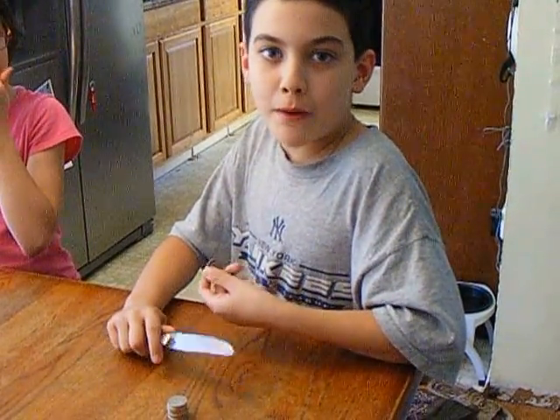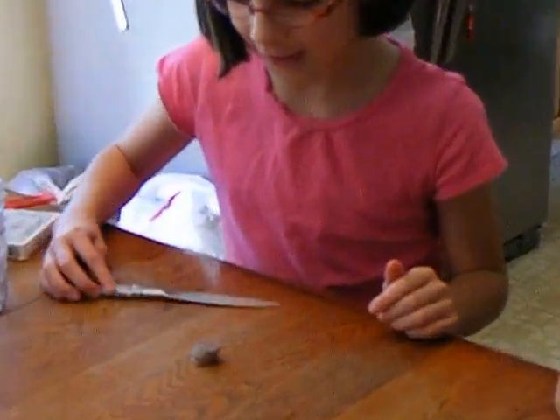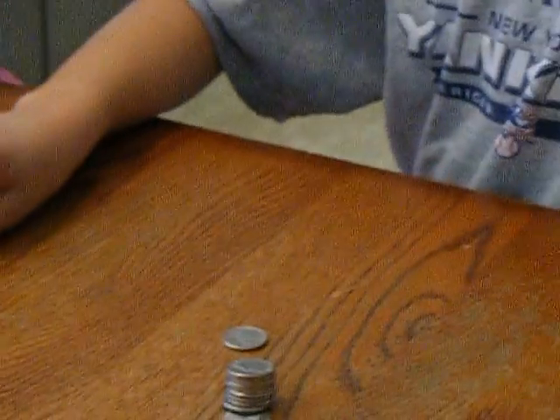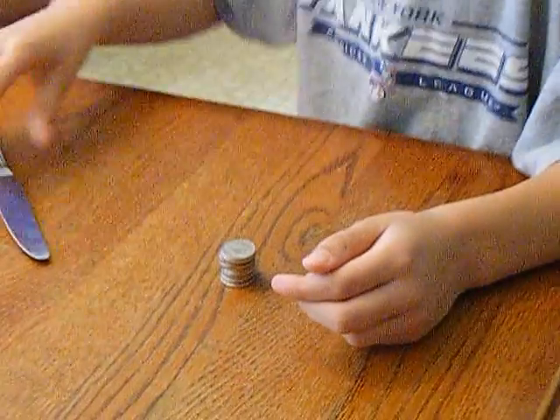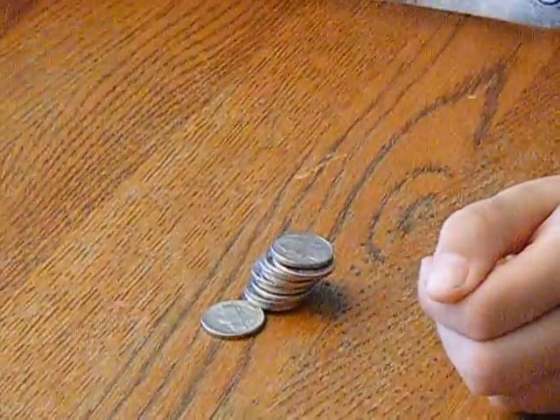For this experiment you need a tower of nickels and a butter knife. Stack your nickels. You're going to remove the bottom nickel without moving the other ones.